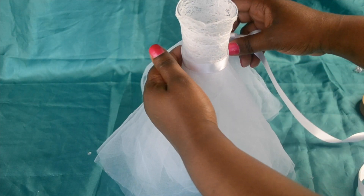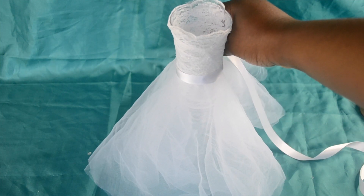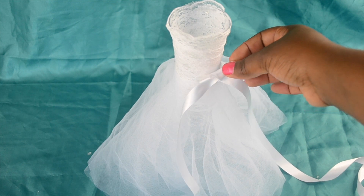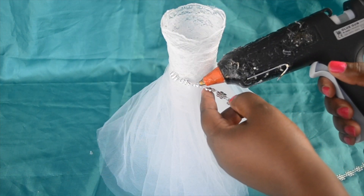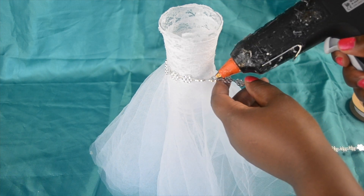At this stage, you've got the option of adding some ribbon to the waist and attaching a bow. I decided to go for this lovely sparkly bead trimming, attaching it onto the dress using my hot glue gun.